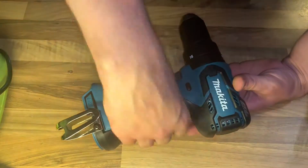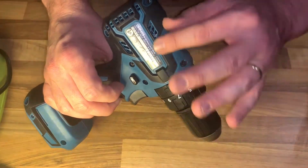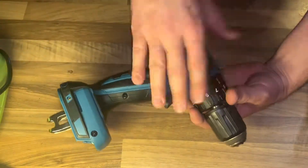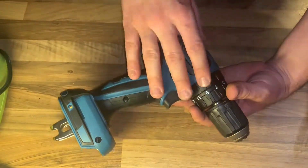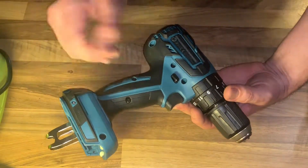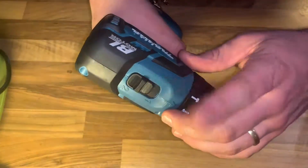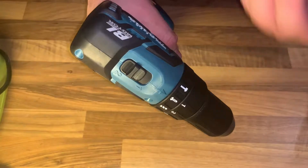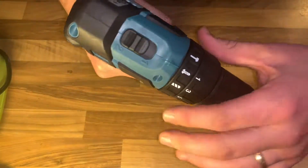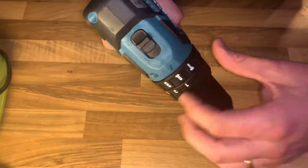What about the specifications? Drilling capacity in concrete: 13 millimeters. In steel: 13 millimeters. In wood: 38 millimeters. Wood screw: 6 millimeters to 75 millimeters. Machine screw up to M6. The no-load speed in high mode is 0 to 1,500 RPM; in low mode is 0 to 400 RPM. Blows per minute: high is 0 to 22,500 and low is 0 to 6,000. That's a lot. Overall length is 192 millimeters, voltage is 18 volts.